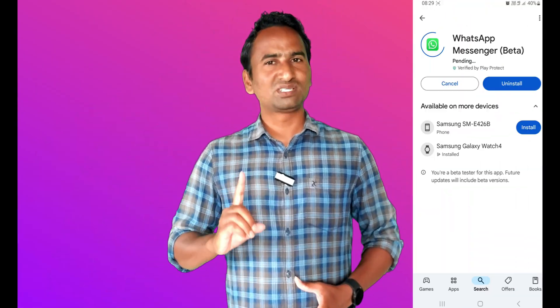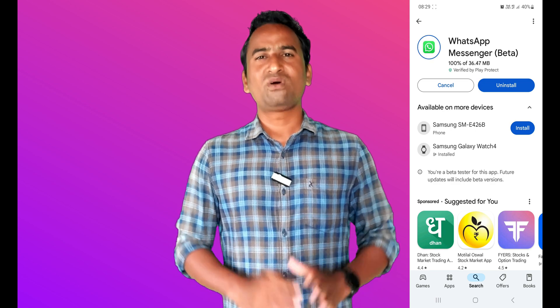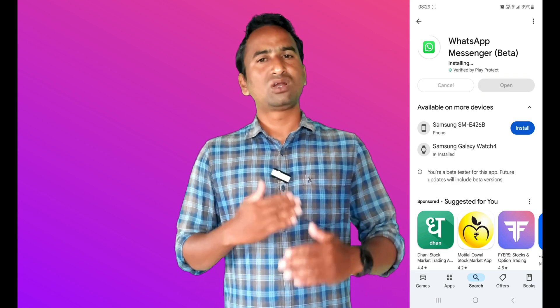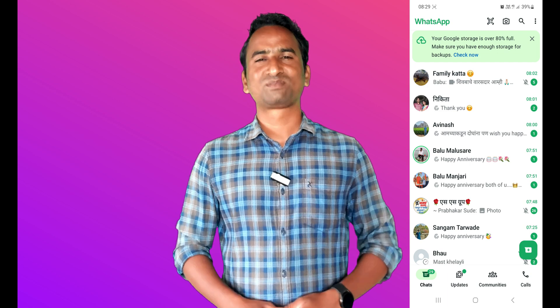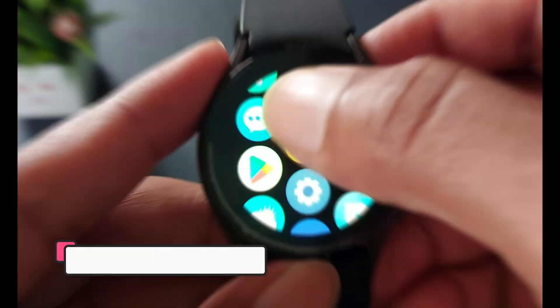So here, step by step, I will show you how to use it — follow these steps. First, you have to install the WhatsApp Messenger app on your smartphone. For that, go to the Play Store and install it, and after that log into it on your smartphone.